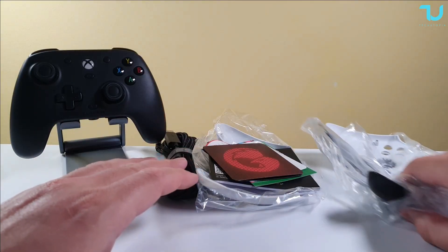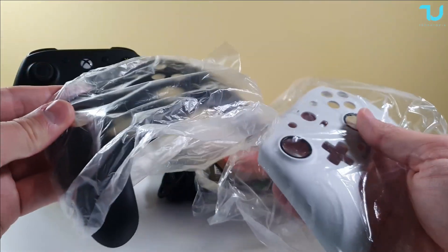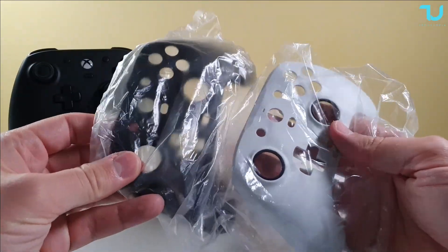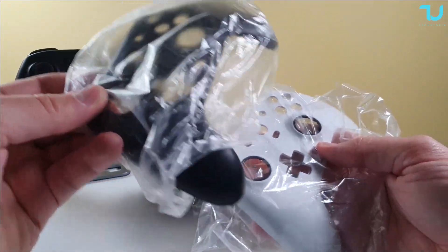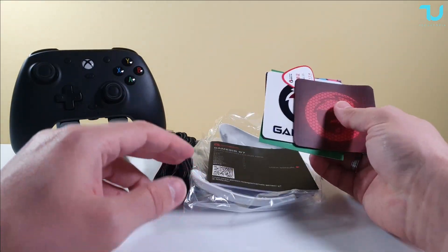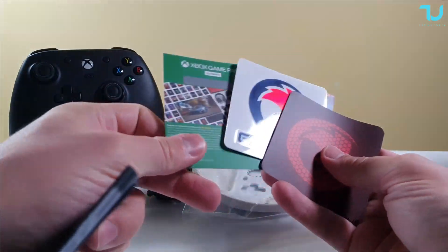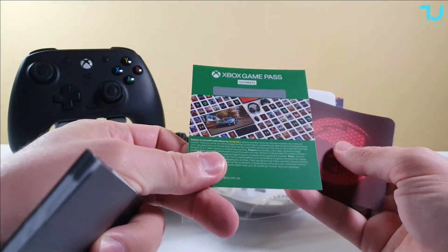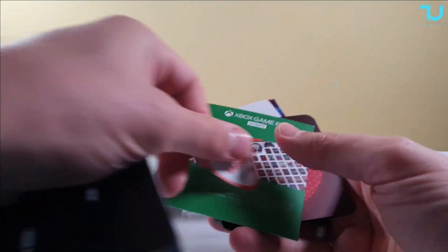Here we go — let me show you what you receive in the box. Because I'm a YouTuber or maybe because of the early bird sale, I received two extra additional plates to cover the gamepad, which is very interesting. We also have the standard accessories and an Xbox Game Pass — I think for one month — included in the box for $45, which is very cool.